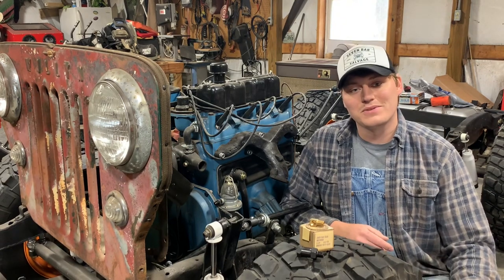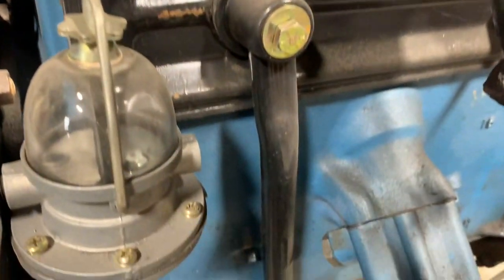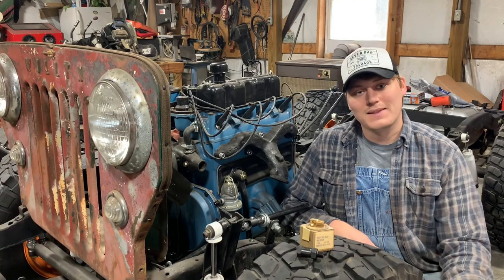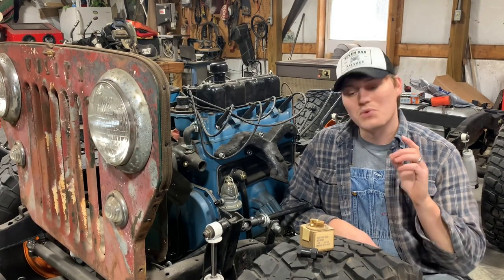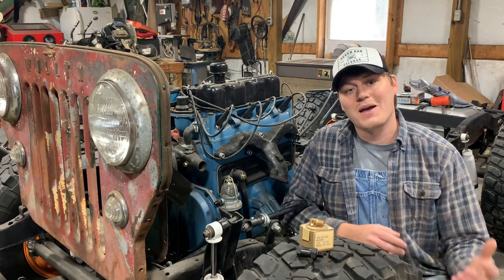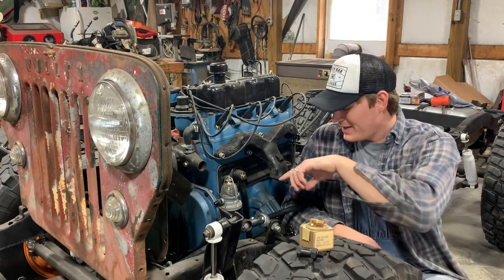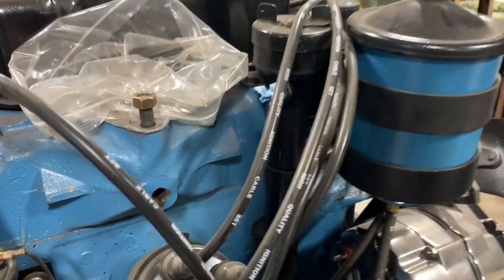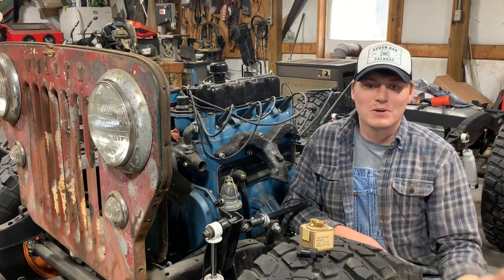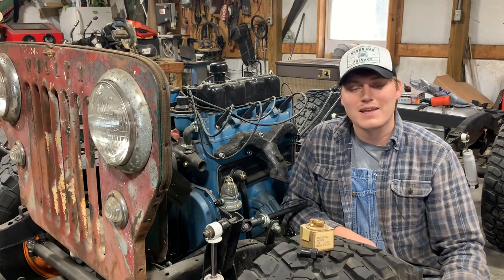Willys had a few solutions for this. One of them is a draft tube like I've got on here right now — that was an early World War II thing, but also used later on trucks and wagons. Civilian models seem to usually come with what I'm about to install: an actual PCV valve. Now if we've got positive pressure we're going to need some negative pressure. This valve runs in line up to your intake manifold where vacuum can pull those gases back in through the intake and actually burn them off.